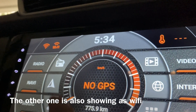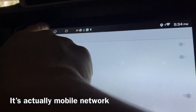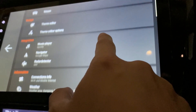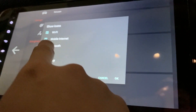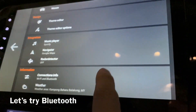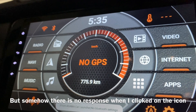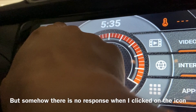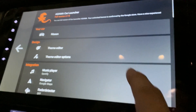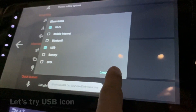Back here, you have the Wi-Fi icon and the mobile network icon, and this one is Settings. Connection Info — I'll remain on Wi-Fi. Let's try others. Bluetooth is here; click on it and it should go to the Bluetooth setting, but it's not working. Never mind, let's go to USB and press OK.